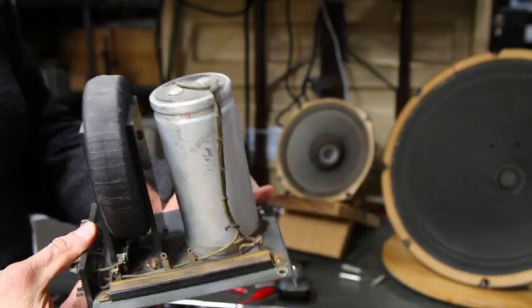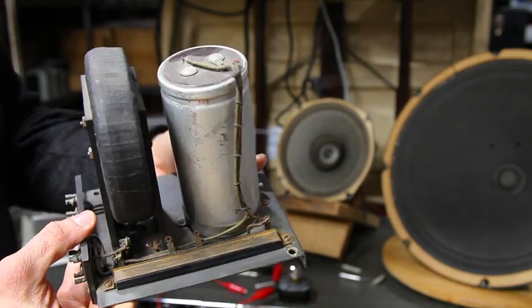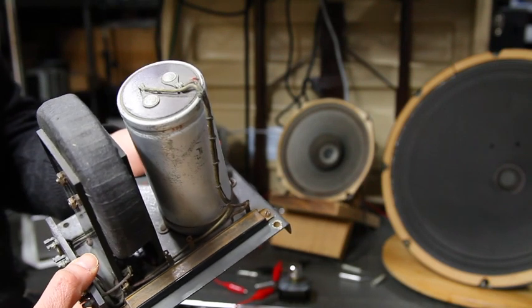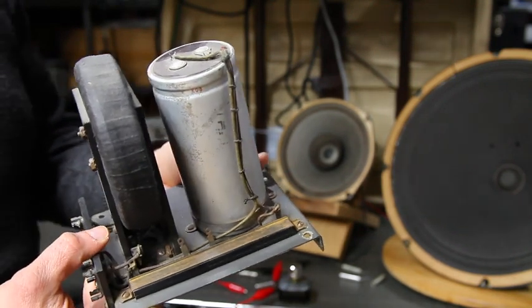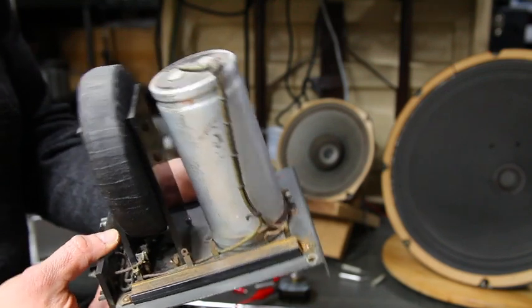I just wanted to show that this is a very unusual one because it is open frame, so you can see all of the components on here. This is what makes up a traditional Butterworth crossover, and it's generally what most audiophiles use.